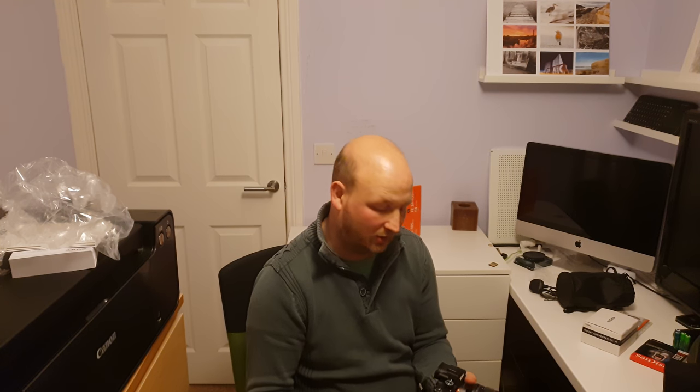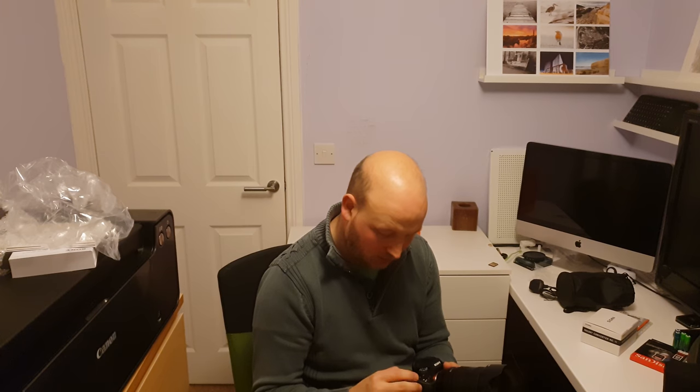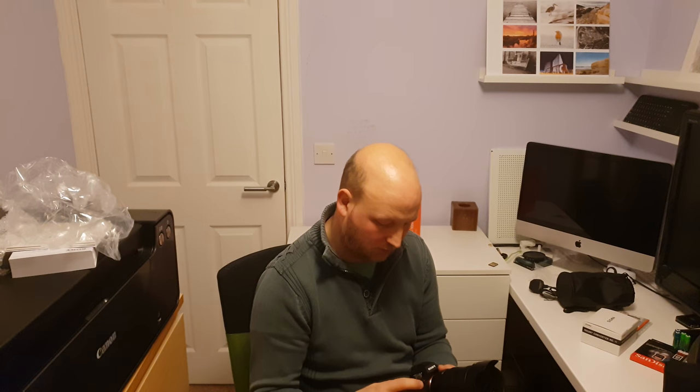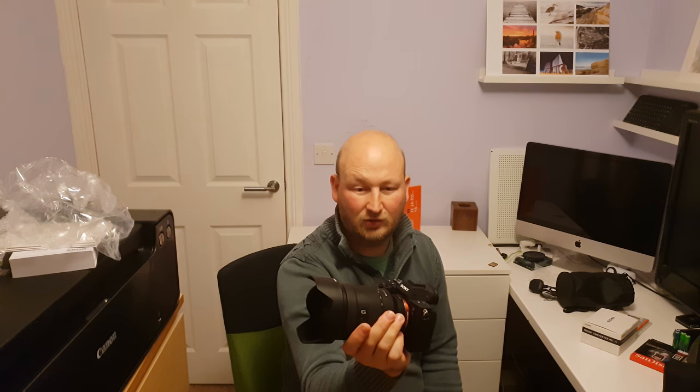There are loads of custom functions — four custom buttons that I can customize to be whatever I choose. It has the shutter and aperture controls in different spots compared to the Canon, so it's going to take me a while to get used to that. So that's my new Sony.